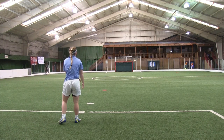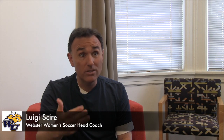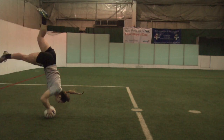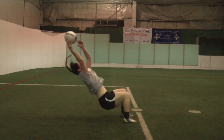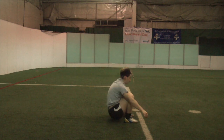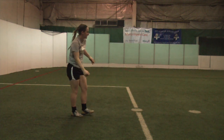Head coach Luigi Shere took advantage of it in the 2012 conference championship. Lauren's flip throw finds Kristen Montgomery's head. She flicks it into the penalty spot and Ellie is there while it's bouncing to volley it into the top right-hand corner of the goal against Greenville. And we win 1-0 because of that.